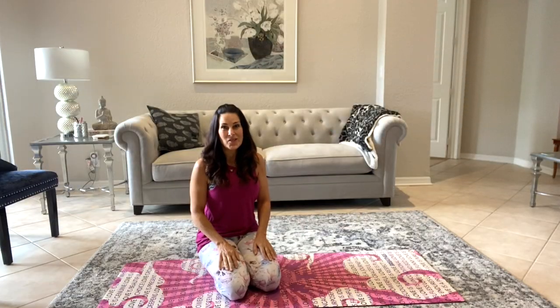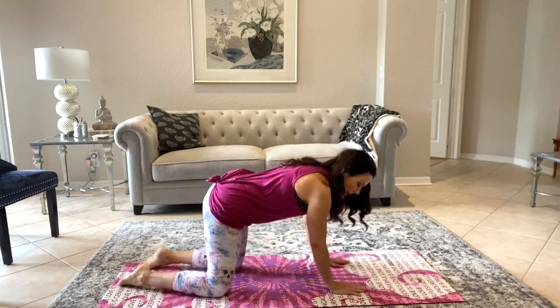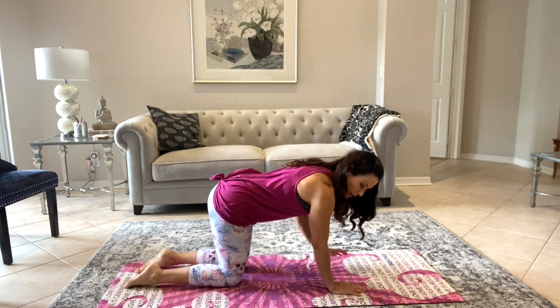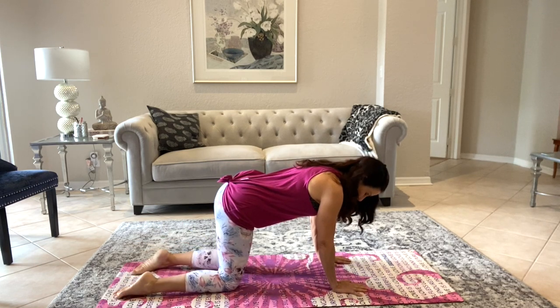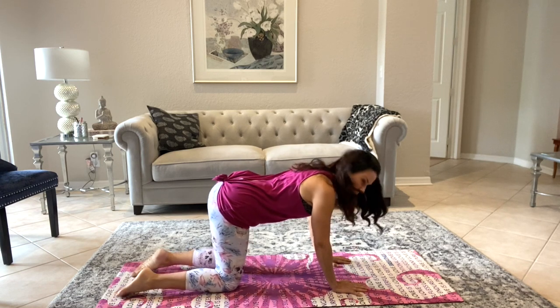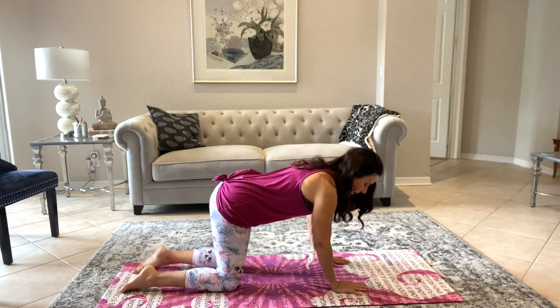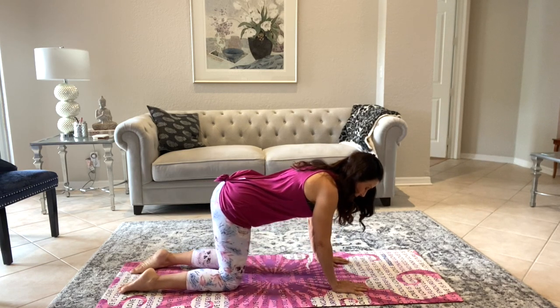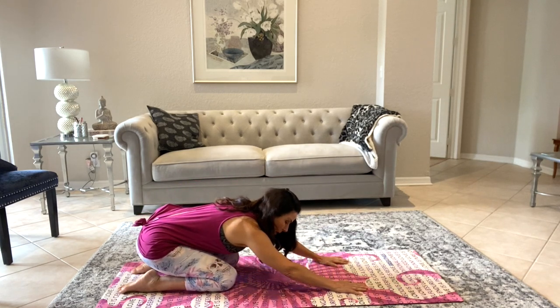All we need is a mat. We're gonna start down on the ground in a tabletop position — that is with your wrists aligned with your shoulders, both palms down on the mat. If you look between your knees you can see your feet, so move your feet so you can't see them anymore. That's great alignment, and we're gonna start here just shifting back into a child's pose.